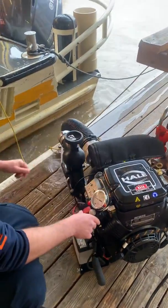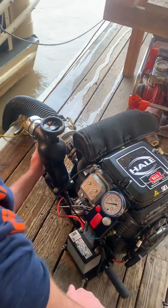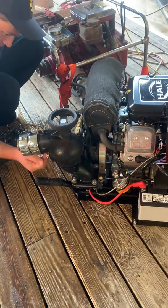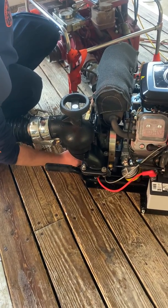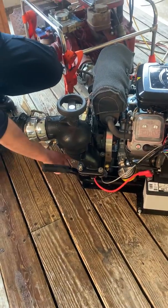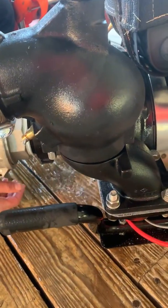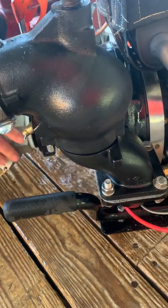Now we'll shut down and drain the device. The two drain ports are over on this side. Once all the water's drained out, we'll be able to see that. And in the wintertime, once the water's drained out and we take off the suction tube, we'll want to add some RV antifreeze to that intake to make sure it doesn't freeze up.